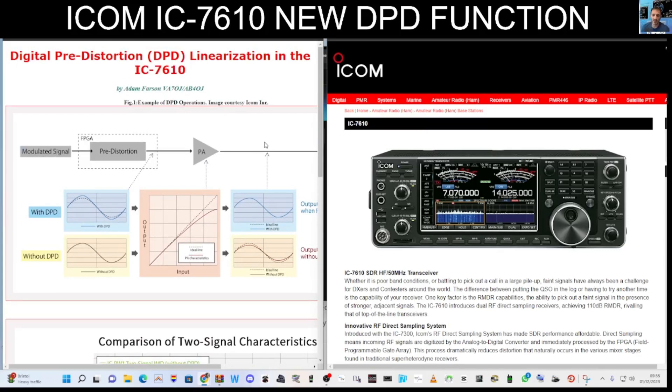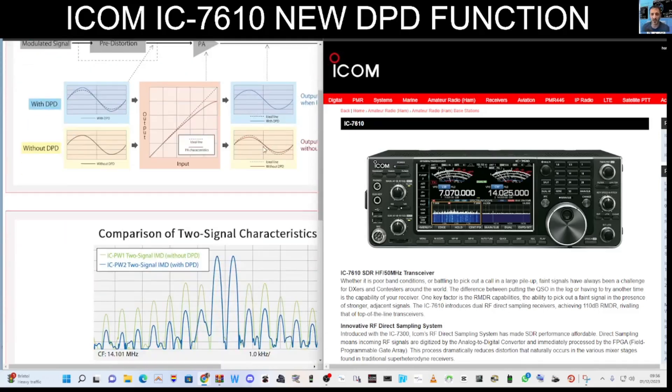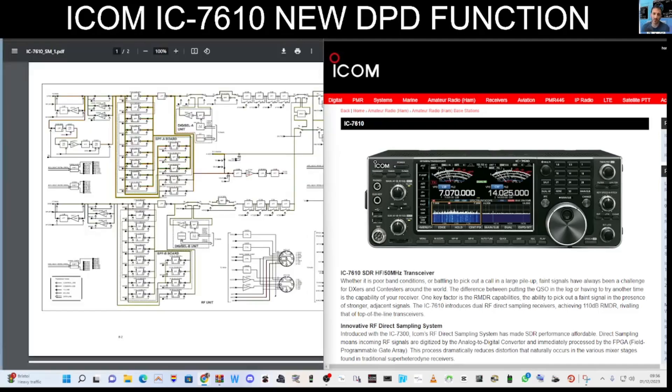You don't have to use this just because you've got an amplifier — you can use this with the standard radio. In the function menu, which I'll add at the end of this video, the selection is there for just the radio or for the amplifiers IP1 and IP2.